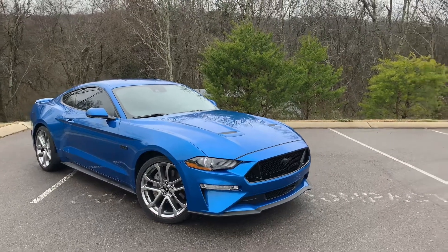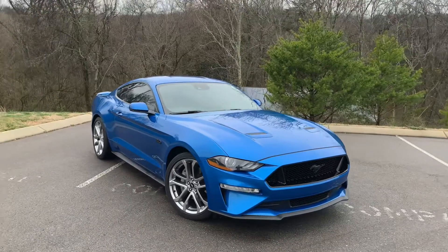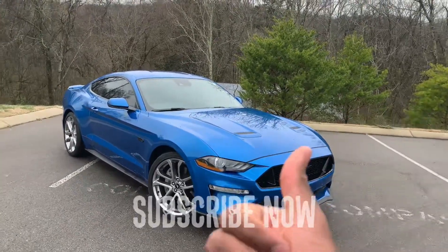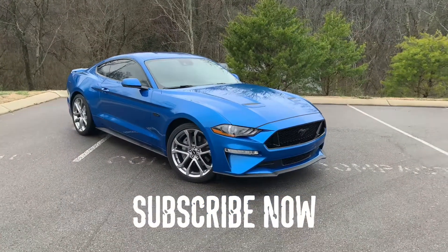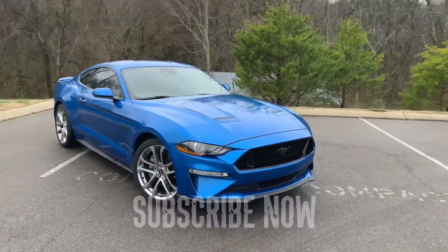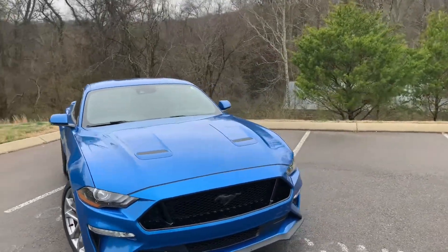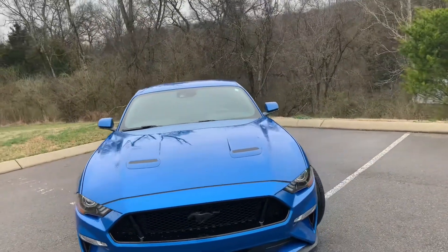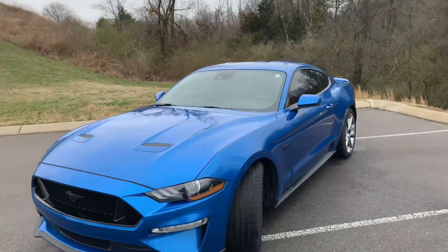All right guys, we are back with another video. If this is your first time tuning in, my name is Fastlane M5 — go ahead and hit that like button and subscribe button down below. But today we have here the 2020 Mustang. Some of us love it, some of us hate it — I know all you Mopar and Chevy guys get into it about these cars all the time, so I thought, why not bring it to the channel.